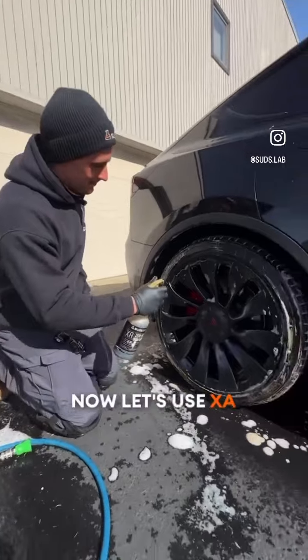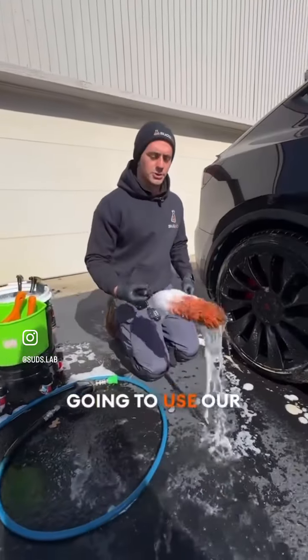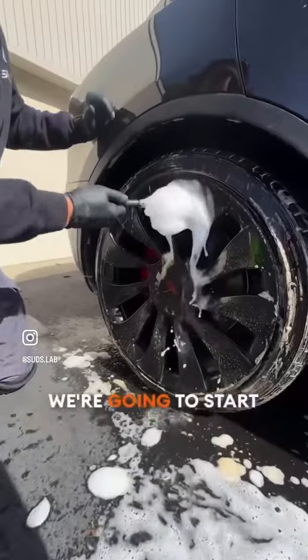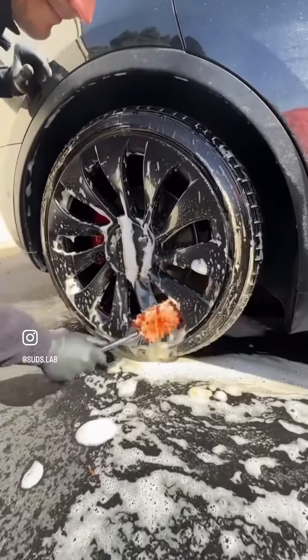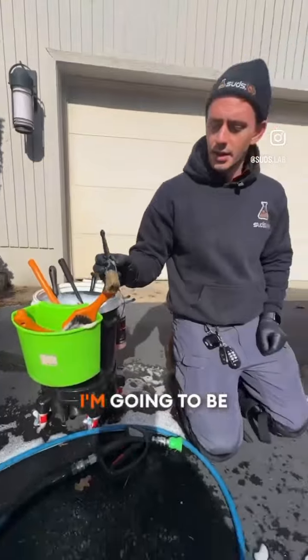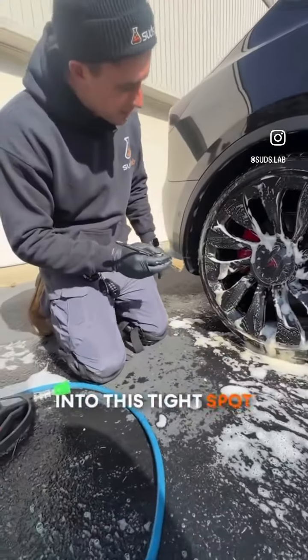Now let's use XA. We're going to use our microfiber wheel brush and start from top to bottom. We're going to be using our Boar's Hair brush to really work into this tight spot where the caliper is.